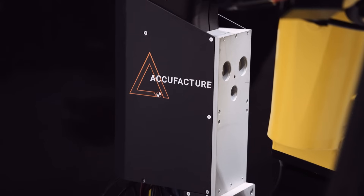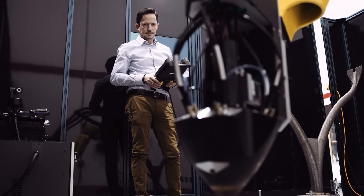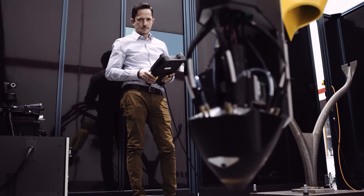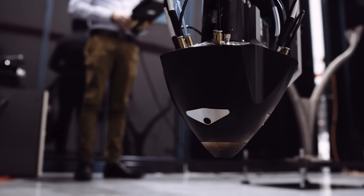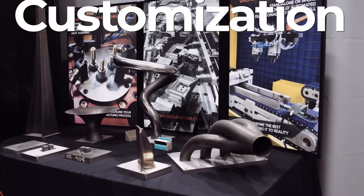We integrate robots with other equipment to be able to print plastic, metal. We have a large robotic arm that has a metal printing head on it, so we can now print metal components.